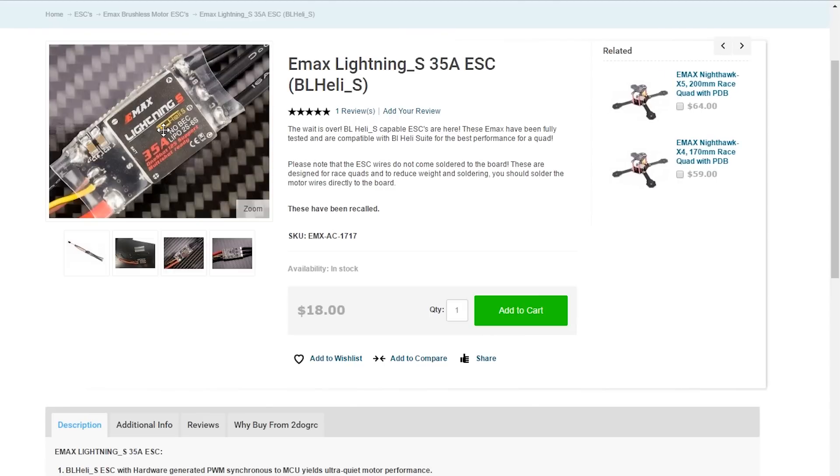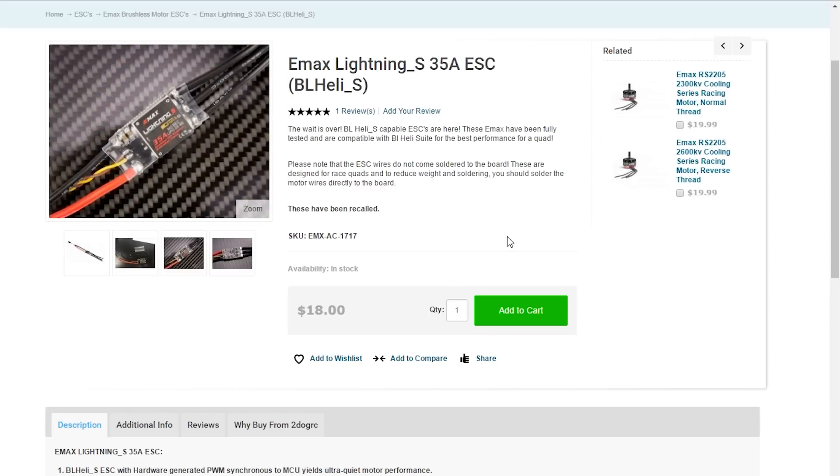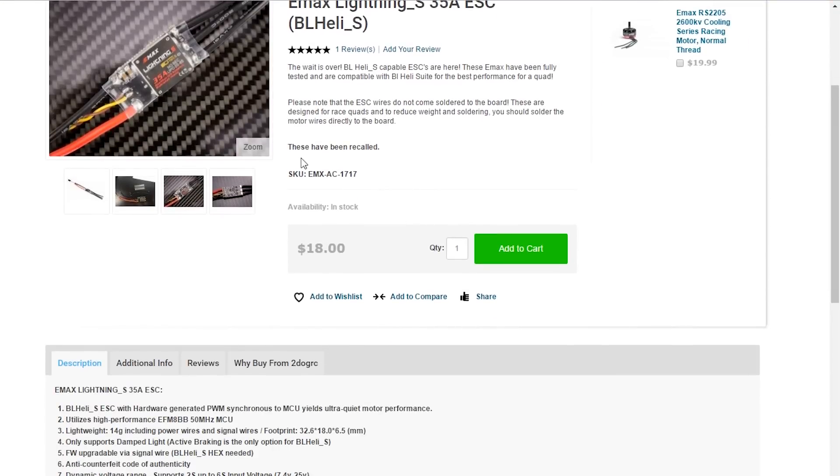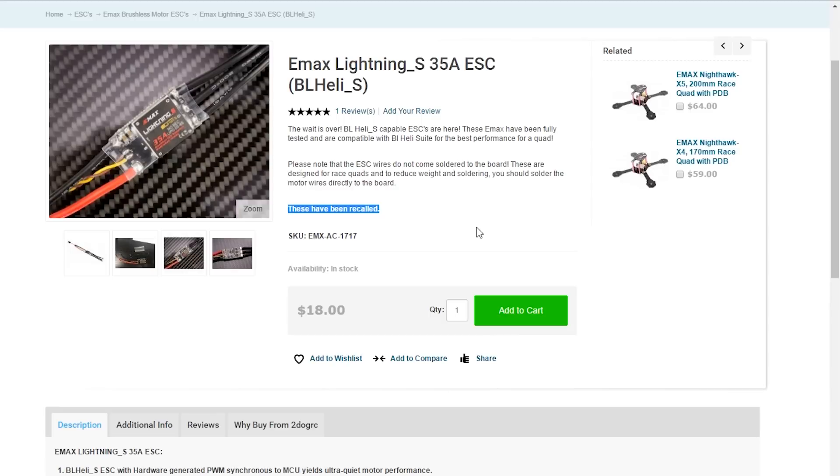On doing some further research and digging, it would seem that these have now very recently been recalled by Emax. Although I can't see an official statement from Emax, you can see here over on 2dogRC he's actually put up that these have been recalled. However they are available on lots of different vendors' websites, so if you are thinking of getting these, or if you've got them and you do have this problem where the ESCs are resetting in flight or even going into calibration mode — which I noticed on one failure — I would suggest that you get in touch with your vendor and speak to them about this. Make them aware of it if they are not already, because it does look like this is going to be a situation where you are going to need to RMA these ESCs.